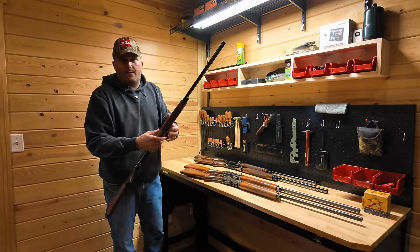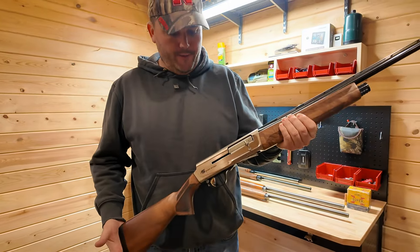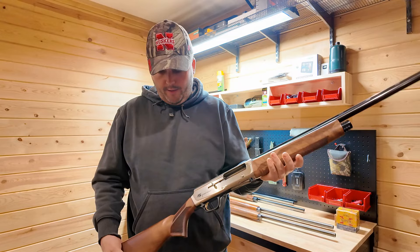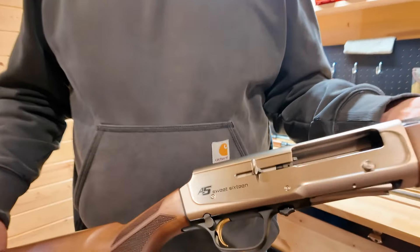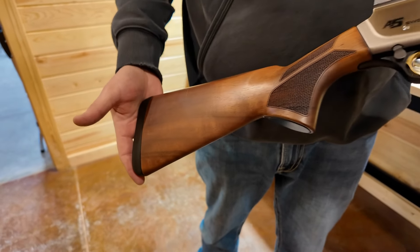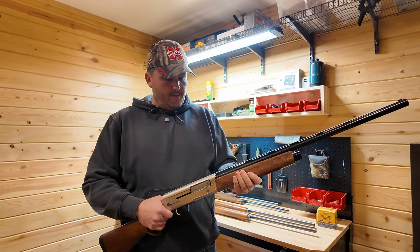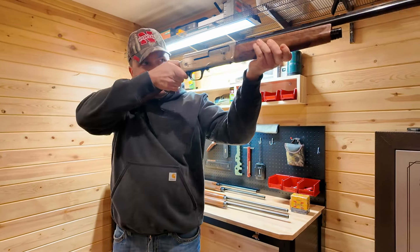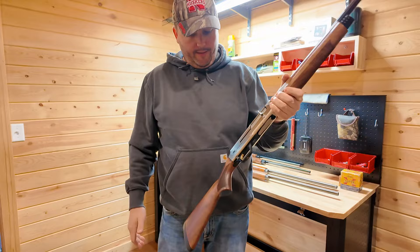Moving into the more modern Auto Fives, or A5s as they're now called — this is a Browning A5 Sweet 16 Upland edition that I picked up a few years ago. One thing unique about the A5 Sweet 16 Upland edition is that it has a brushed nickel receiver, which looks really sharp. It's got a Turkish walnut stock with a matte finish and a lighter color than a lot of walnut stocks, with a 26-inch blue barrel. This thing weighs in at a whopping five pounds twelve ounces, so it shoulders and swings really quickly. This is my shotgun of choice anytime I go pheasant hunting.